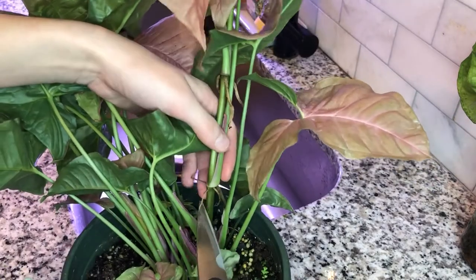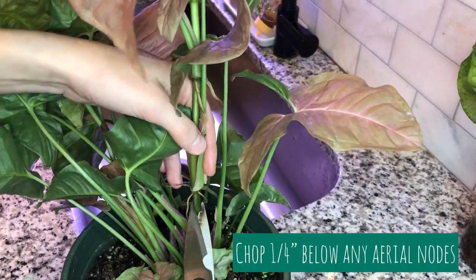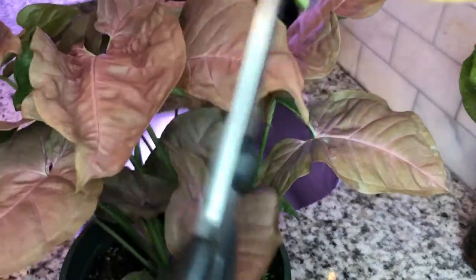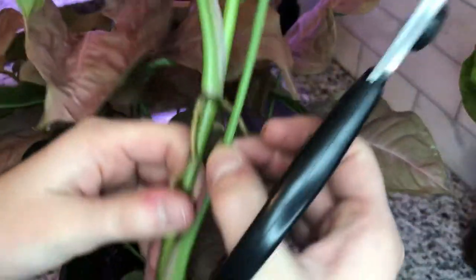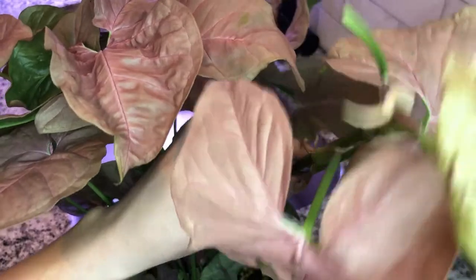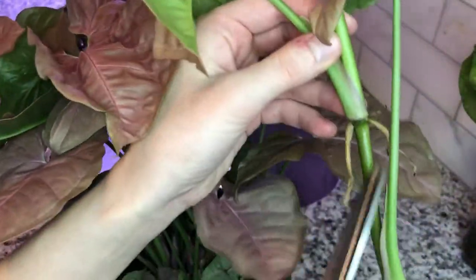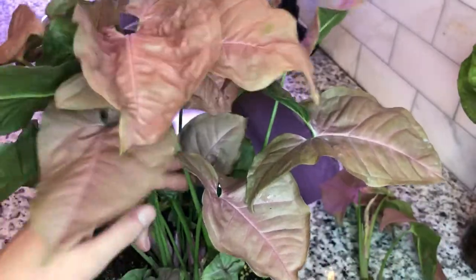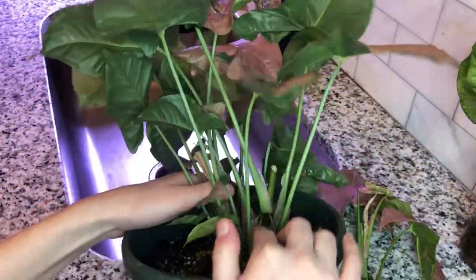The first thing I do is a routine check for any nodes that are pushing out aerial roots — those can be snipped and water propagated. I wanted to do this first, and as you can see I found one already. Just take some sanitized scissors or shears and chop about a quarter of an inch below the node. You can give the roots a little trim if you'd like. This one I already chopped actually has a second node on it, which is a bit rare for arrowhead syngoniums. I'm just going to gently keep combing through the stems to find any more nodes before completely taking the plant out of the pot.